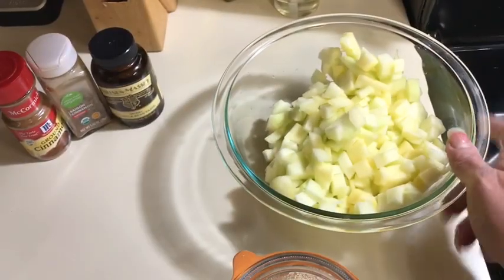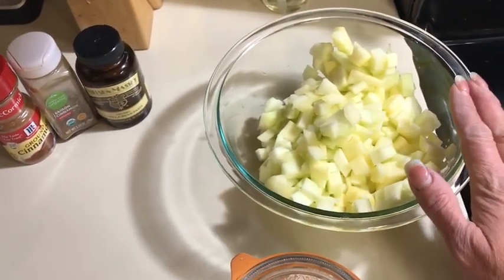A few months ago I made these apple cinnamon rolls and they might be my favorite cinnamon roll now. The problem is I didn't write it down as I went, but I'm going to use close to my regular cinnamon roll dough and soften the apples just a little bit in advance. I hope you enjoy this video and the recipe — let's bake some bread!